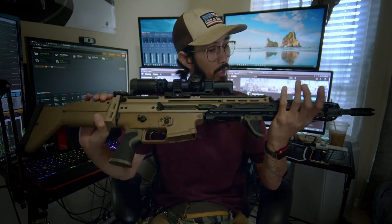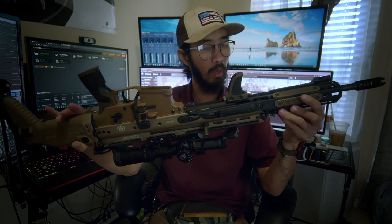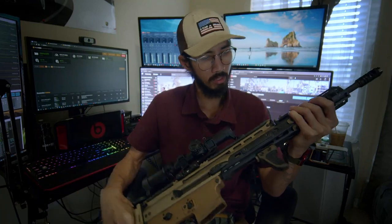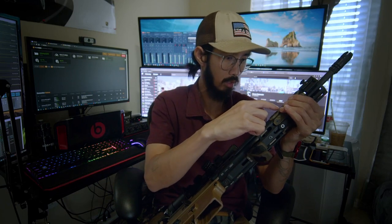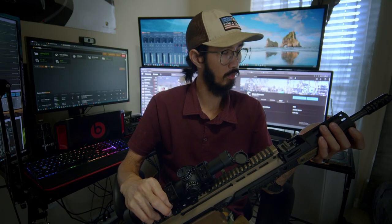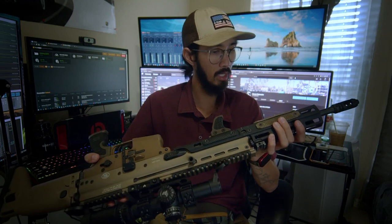I don't know the twist rate — it's somewhere on the barrel underneath the handguard. The handguard is a KDG, or Kinetic Development Group, MREX MK2 M-LOK rail in black. This is the piece that attaches to the SCAR and extends forward. I got either the 13 or 14-inch rail — I forgot the exact length.